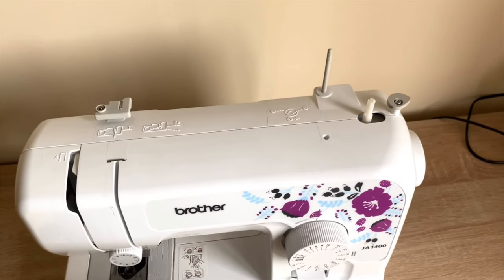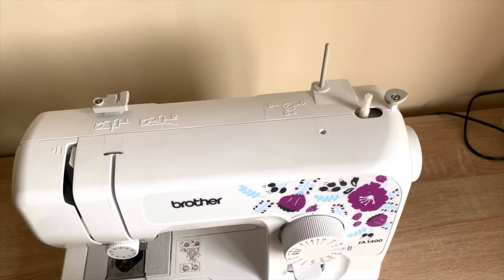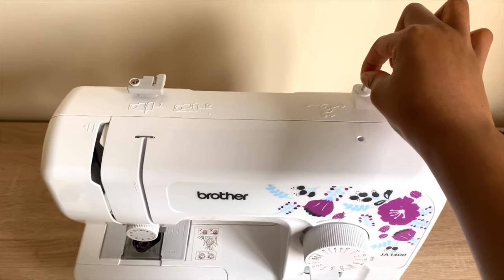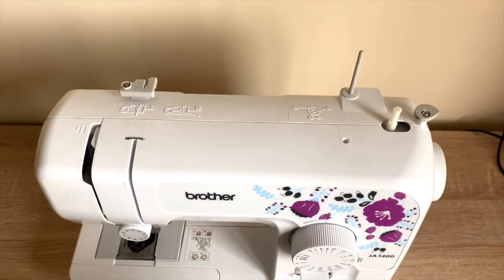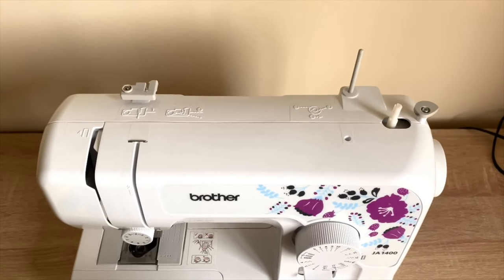Let us have a look at this machine from the top. There is this long pin over here — that is called a spool pin. It is important to fully extend it when you're using it, because you don't want your thread to jump out as soon as you start sewing.